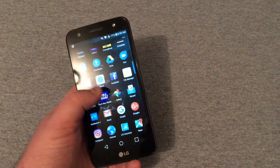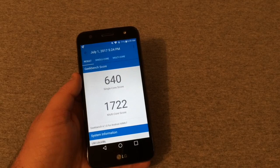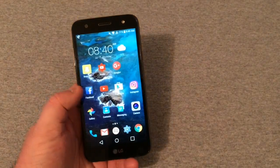Looking at the benchmark scores from Geekbench, I got a single-core score of 640 and a multi-core score of 1722. Nothing extremely powerful, but it works very well for this phone.